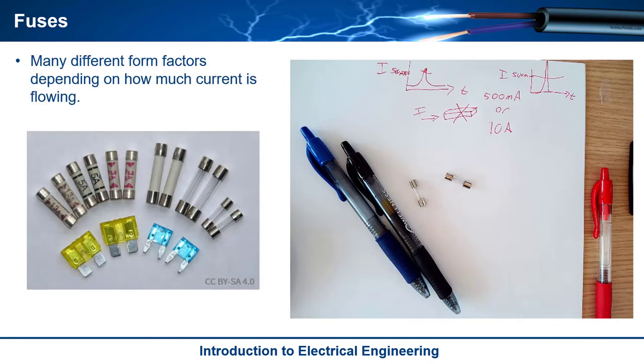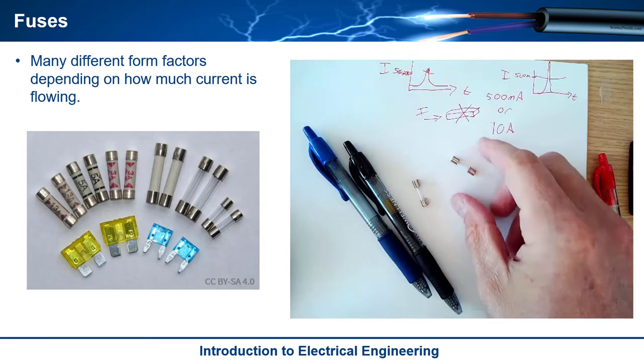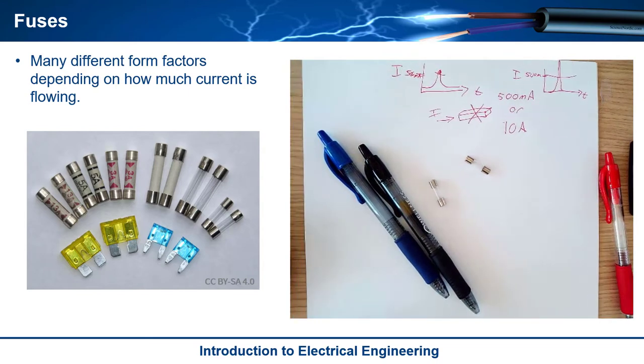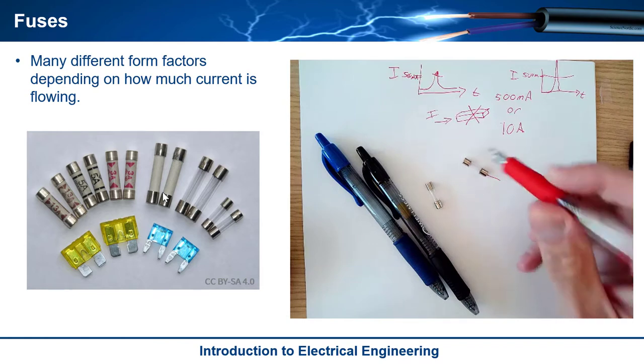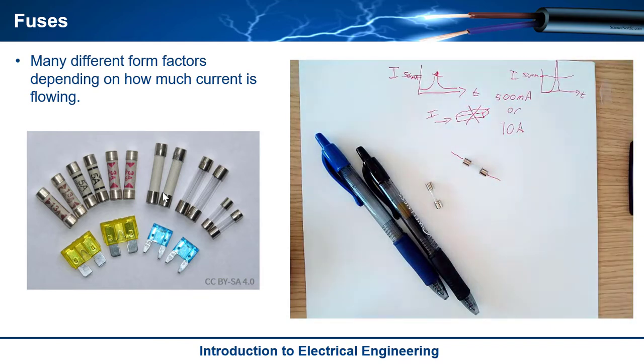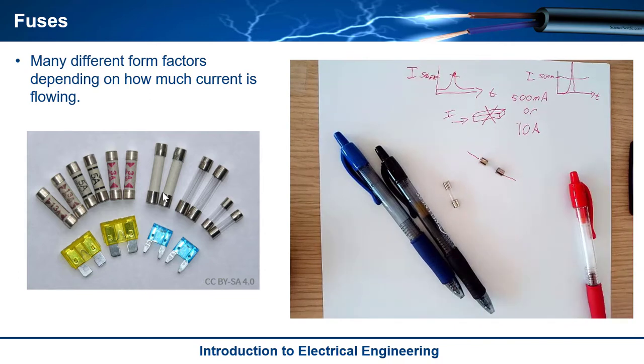When it comes to types of fuses, there are a whole lot out there. One of the more common ones is what we call cartridge fuses, and that's what you see in electronics — like in your digital multimeter, or maybe a computer. They also make surface mount ones, and ones that have little wires coming out so you can solder them into breadboards. Those are typically rated at 500 milliamps, 250 milliamps, maybe a couple amps.